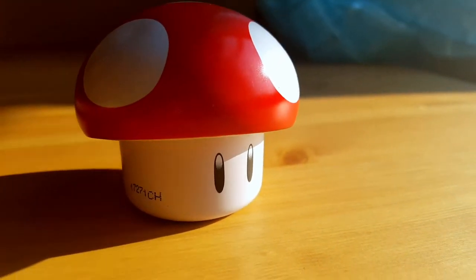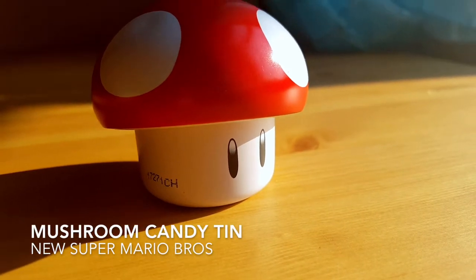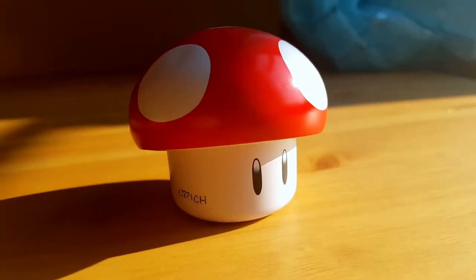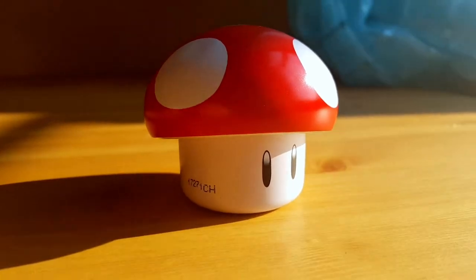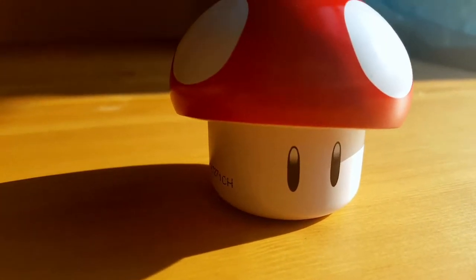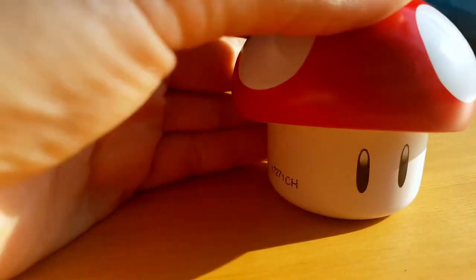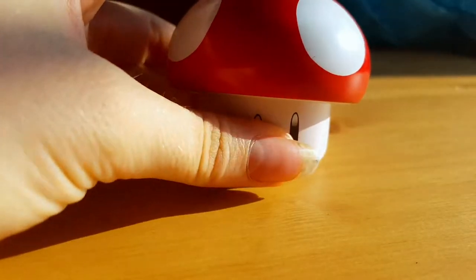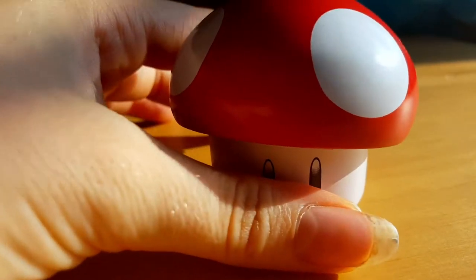Hello! Today I'm going to talk about the new Super Mario Brothers Red Mushroom Candy Tin Cherry Sour. So this is a tin. There is candy in here, believe it or not. But let's talk about the tin first. Isn't it adorable? Look at these eyes. Basically this is a metal tin and it opens up and you can find candy inside.